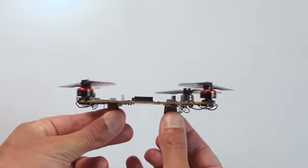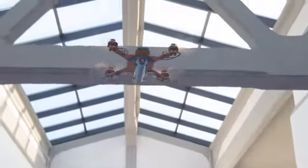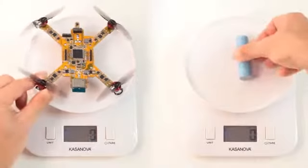This is Ardubi, the most integrated and modular drone built on the open-source ArduPilot project. It can fly both indoor and outdoor, and it's small and light.